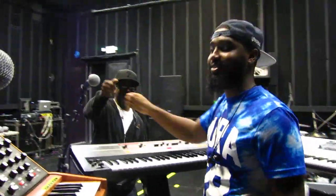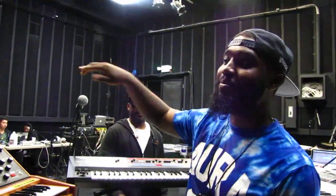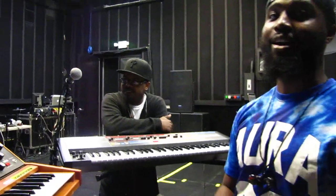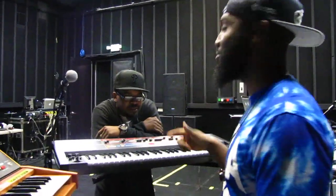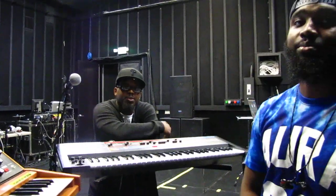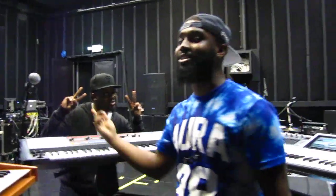We got a special guest — this is Man Man, one of the biggest keyboardists, one of my biggest influences. I'm not going to lie — most of this Roland playing is because of him, I promise you. He's extraordinary. Who do you play with? John Legend and a couple of people. What a pleasure to have you. Really look up to this dude, seriously.